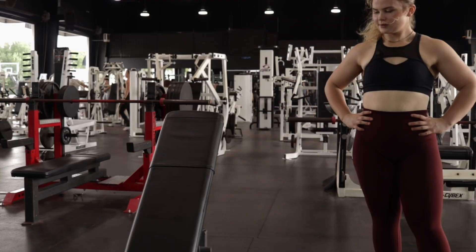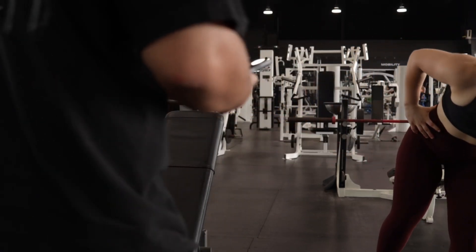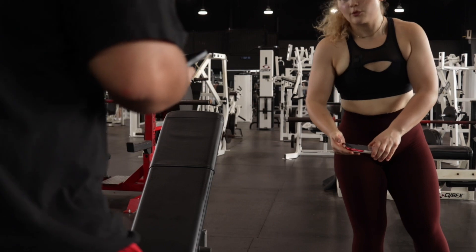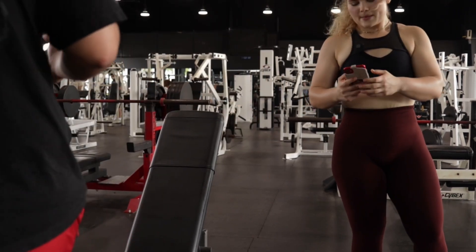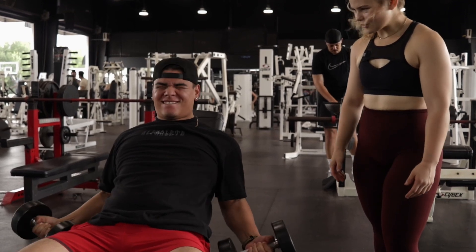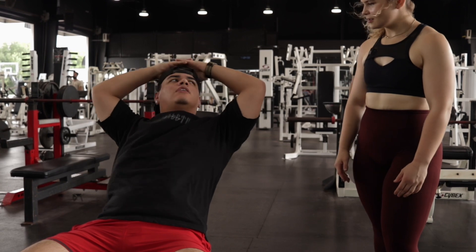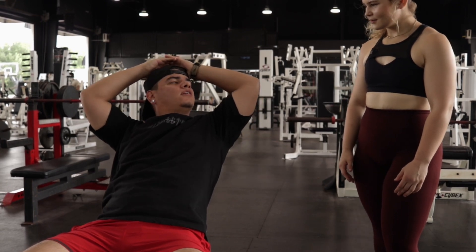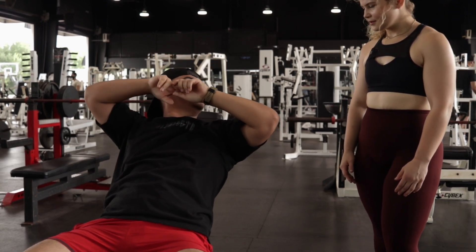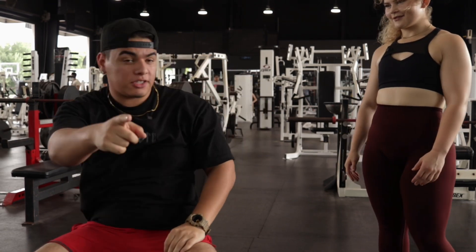I almost got called in today. Called in? Yeah, to work? Technically no. Come on, man — push. Turn this camera off.